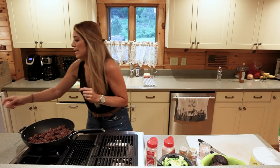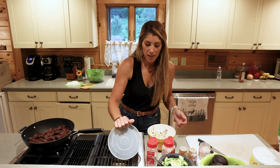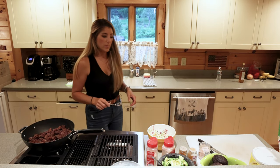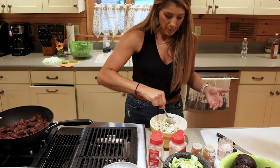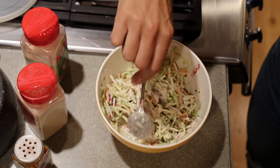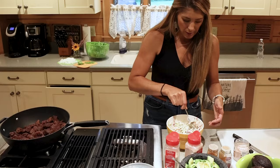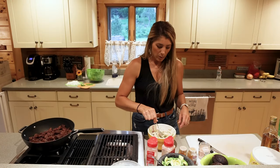Next I made a broccoli slaw earlier today that we're going to put on top of the fajitas. Slaw is something you want to make a little sooner in the day so that it has time to have all the flavors set in and mix together.